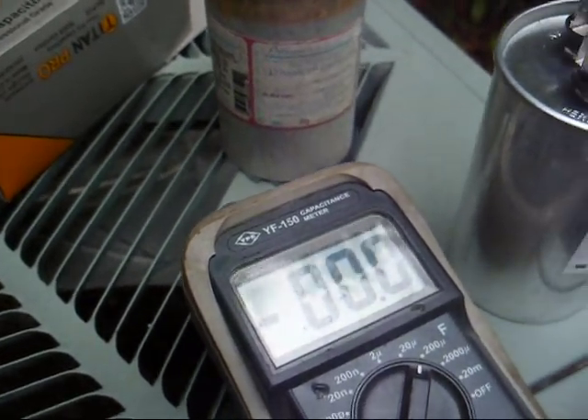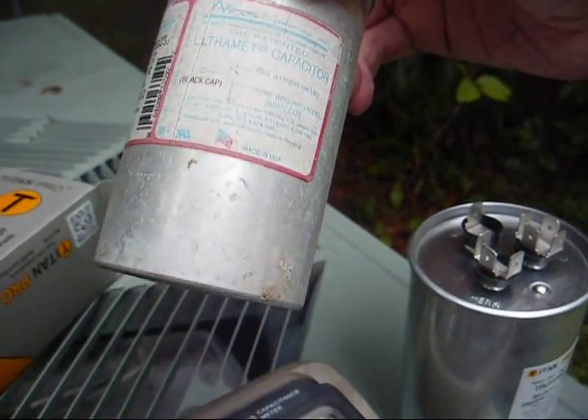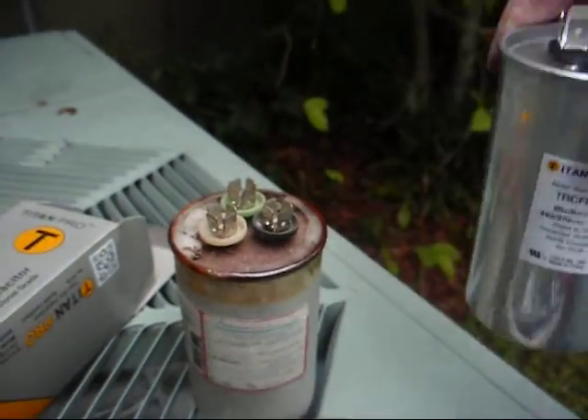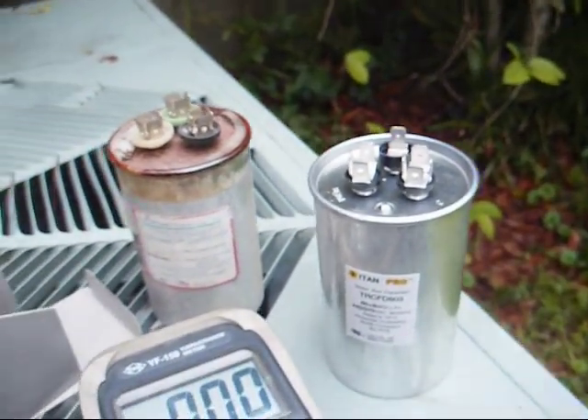I have to point out — this old capacitor was made in the United States of America. This new capacitor was made in China. I wonder if it'll last 15 years like the old one did.